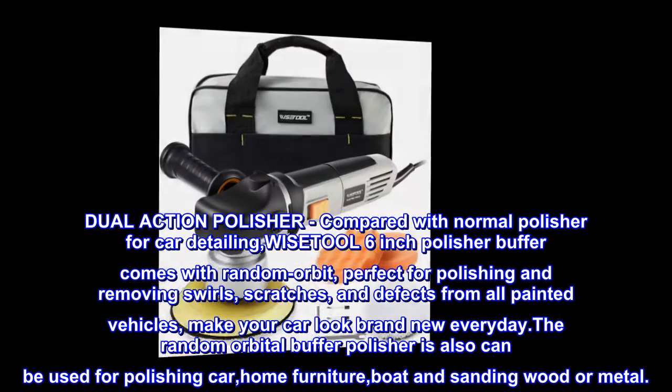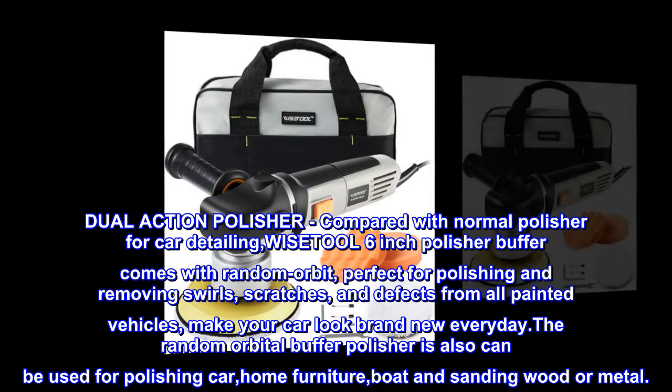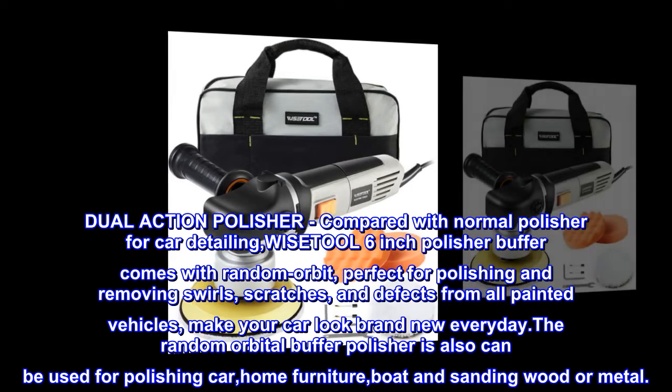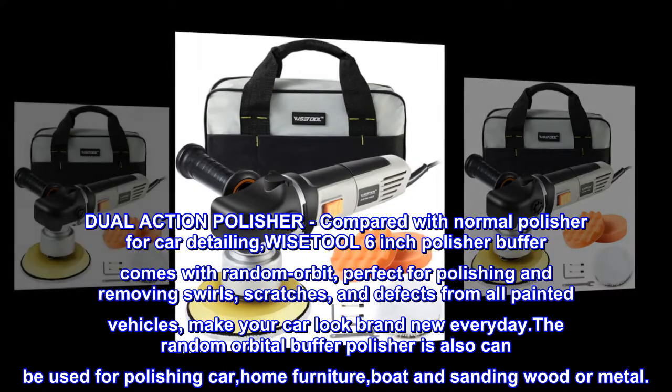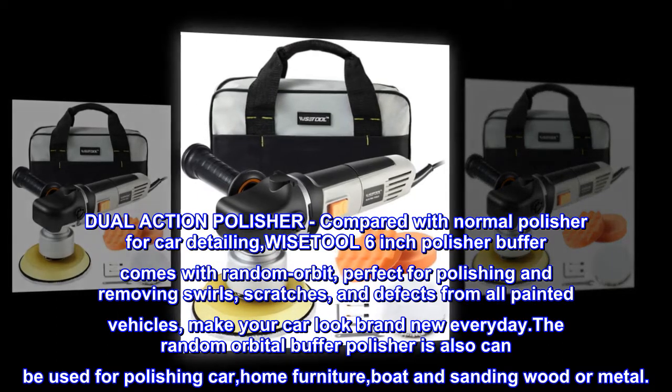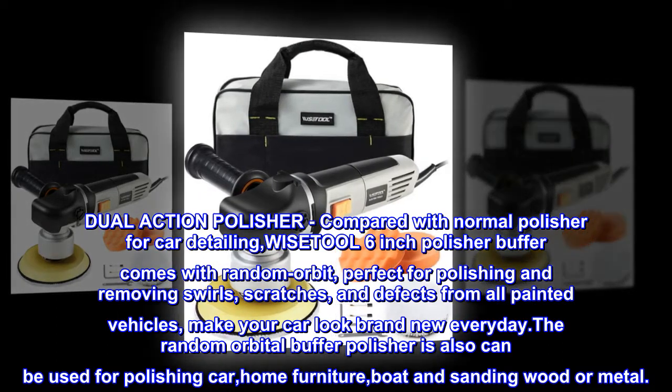Dual-action polisher. Compared with a normal polisher for car detailing, the WISETOOL 6-inch polisher buffer comes with random orbit, perfect for polishing and removing swirls, scratches, and defects from all painted vehicles — making your car look brand new every day.